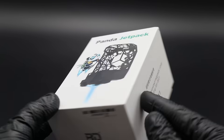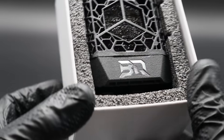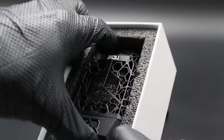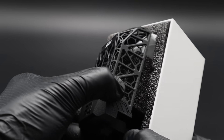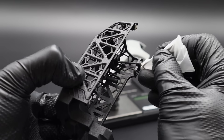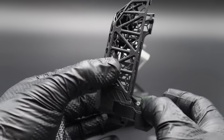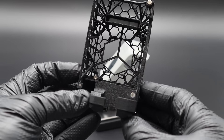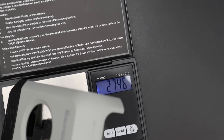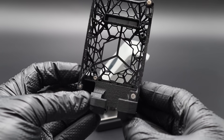The original upgrade duct from Biqu is called the Panda Jet, and this new one is called the Panda Jet Pack. It's made with multi jet fusion in nylon, supposed to be lighter and much better for heat dissipation because it is so open. It has a removable logo at the top, a triangulated main structure with a hexagonal subframe, and comes with a chrome logo for some bling. The stock version with the Panda Jet came in at 27.46 grams — closer to 28 with the missing magnet — while the upgrade is 21.96 grams, about six grams lighter.